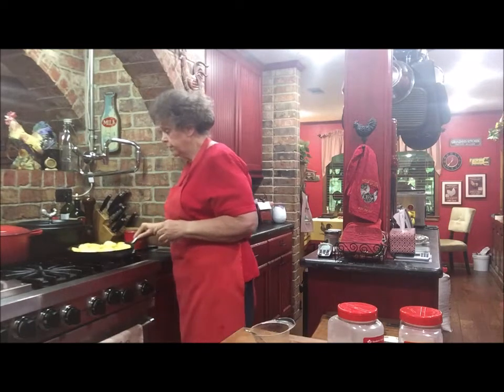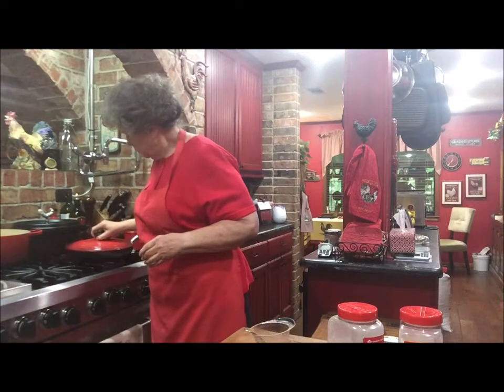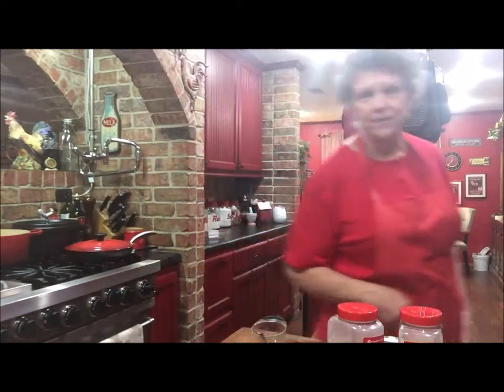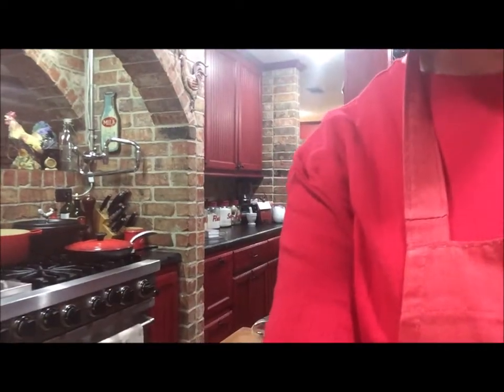I'm just going to let it cook down some. I'm going to set this lid on it and let it cook, and I'll bring y'all back when it gets finished. Just summer squash for a side dish.